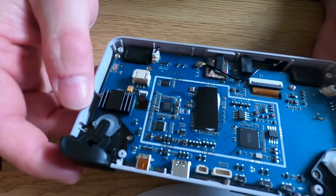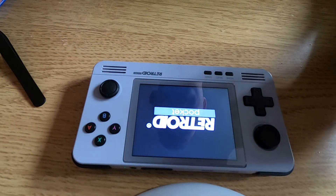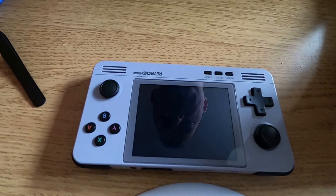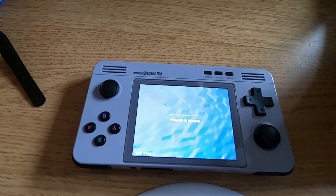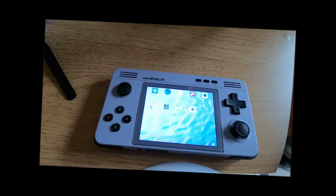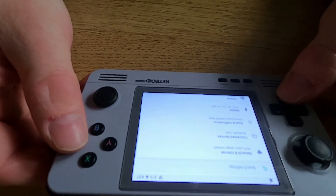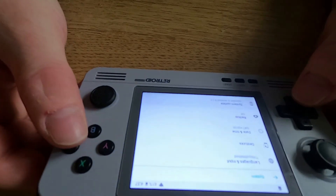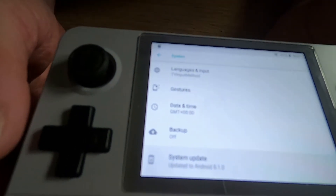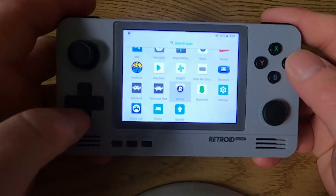Turn it on and it will slowly reboot itself - it might take a little bit of time, but it does 100% work which is amazing. Give it time to do its thing. Going to the settings, you can see it's been updated - I'll turn this around to the camera so you can see it's updated to Android 8.1, which is quite cool and it works.